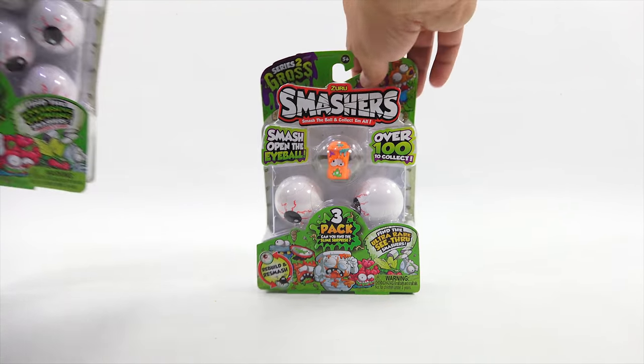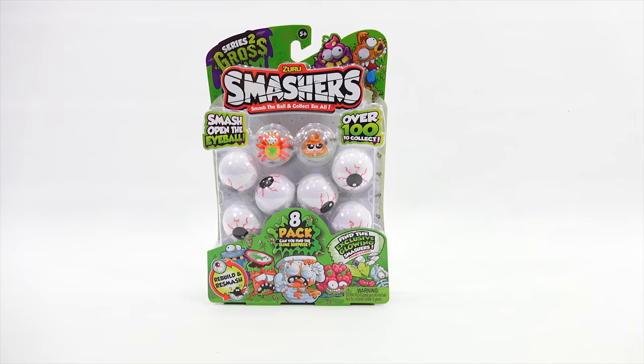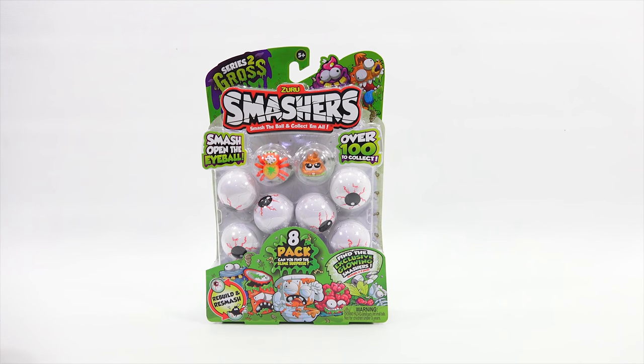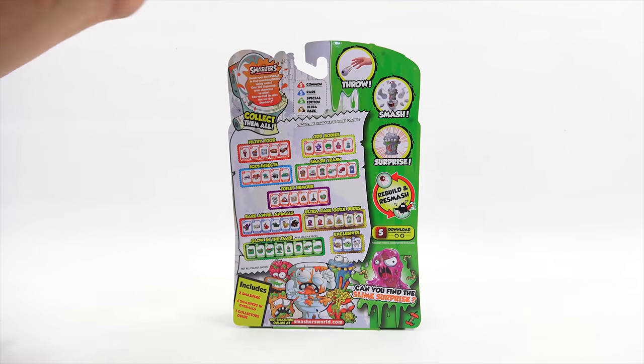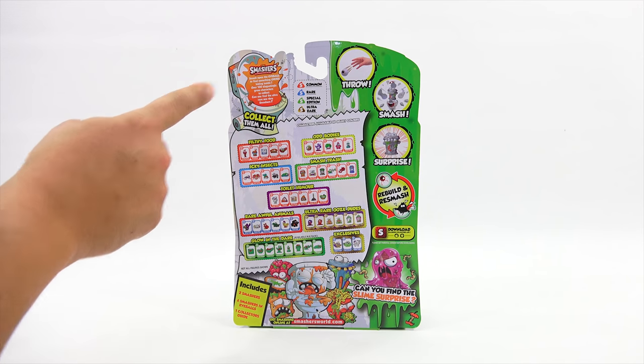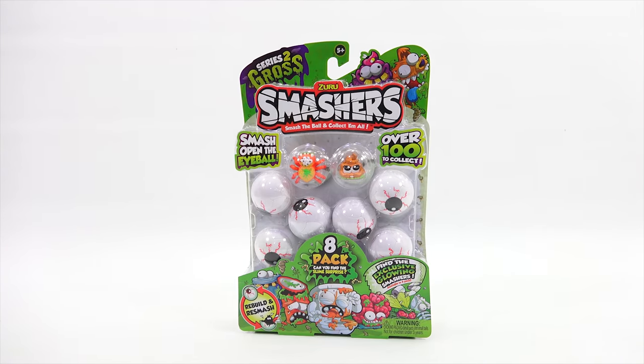Let's take a look at the next biggest pack. This is the eight-pack, so that is loaded with smashers. It looks like six are in the eyeballs and then two are visible. It says: smash open the eyeball to find something gross hiding inside. Over 100 disgustingly gross characters to collect. Can you find the ultra-rare see-through smashers? I hope I can. Now, the next pack I thought I would save is the Puke Pizza Collector's Tin.